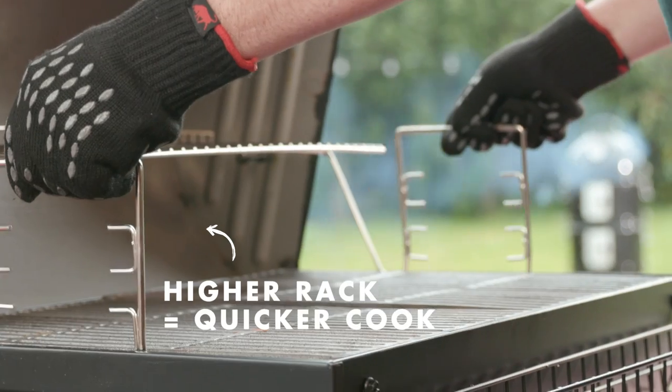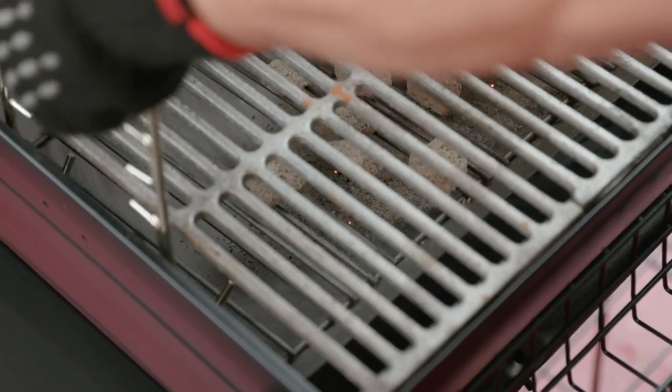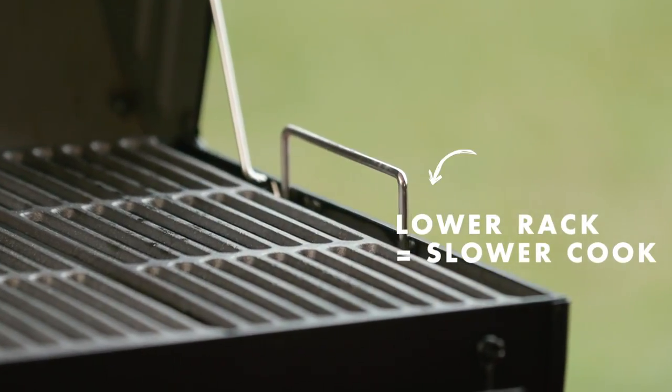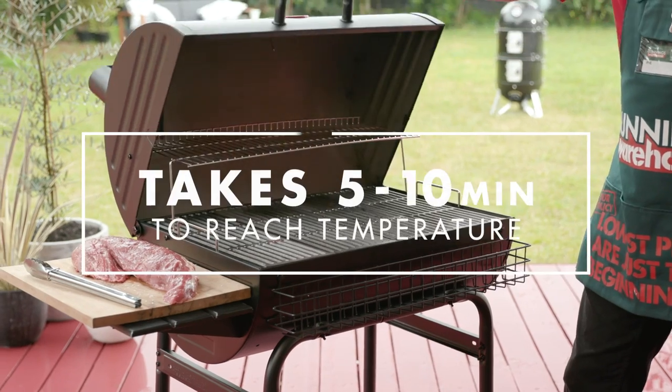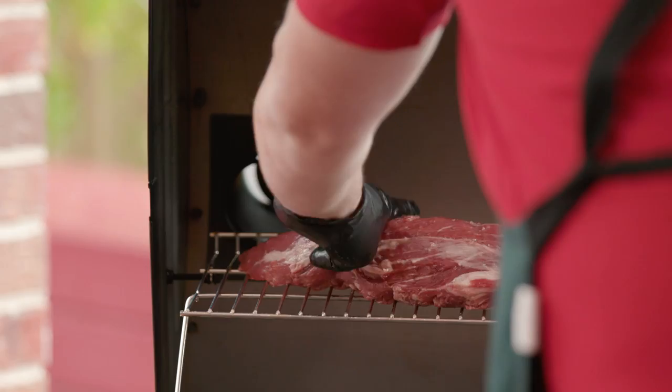When you bring your rack up closer to your grilling racks, you get a quicker cook. Or lower it down for a more gentle cook, such as for cooking seafood or chicken. After adding your charcoal, probably about five to ten minutes will be up to temperature, so that when you add your meat to it, it won't stick instantly.